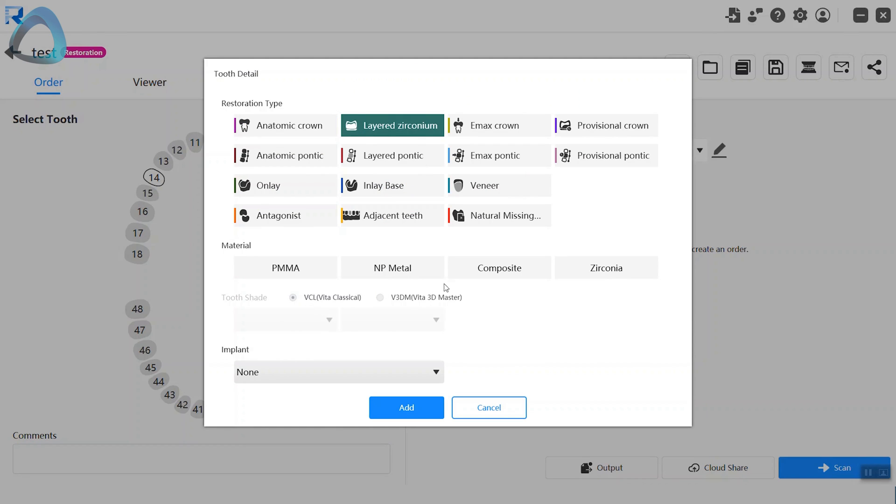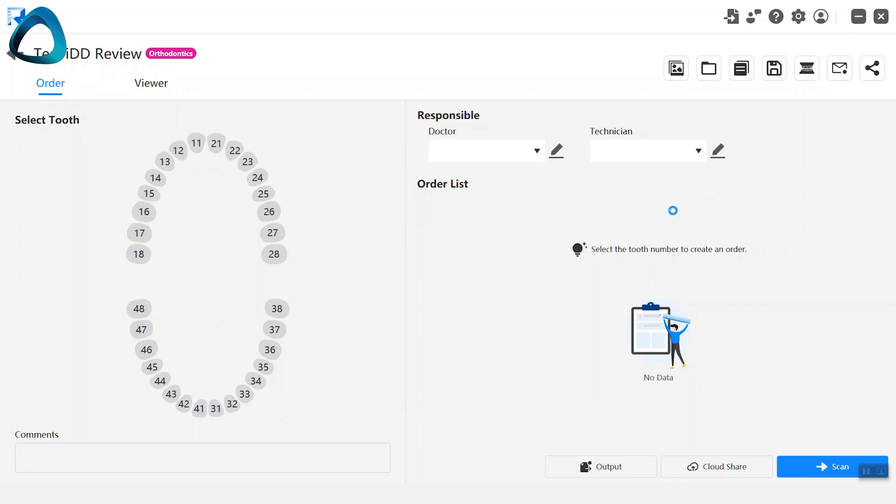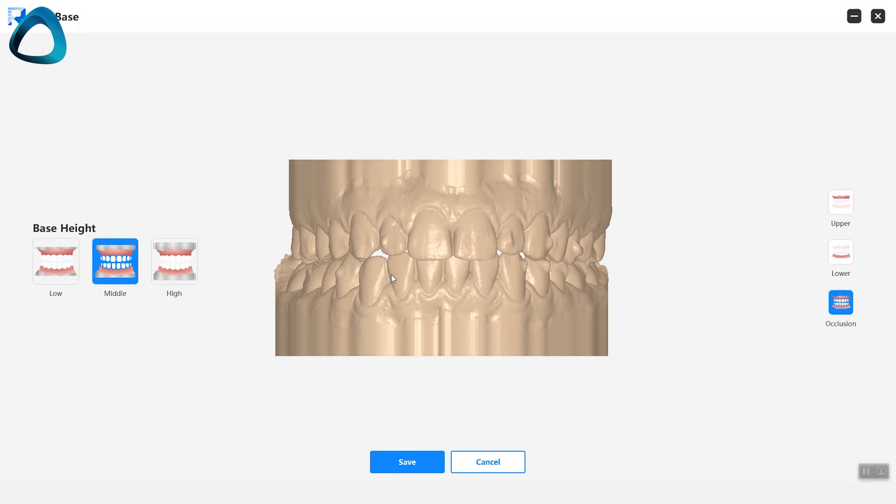The lab form works but has some missing elements such as limited material options — though this is not a big deal as most users will communicate directly with their lab. The scan software has all the basic features you'd expect, such as occlusion checking. What was nice to see is that Runez have extensively developed their integrations and even included a model builder in the software. It's rudimentary and basic, but it works — meaning you can scan, make models, and print all within the scanner software itself. Overall there is room for improvement, but it is much better than most Chinese scanner software I've tested.